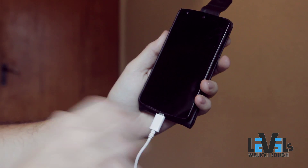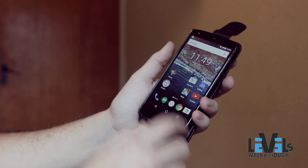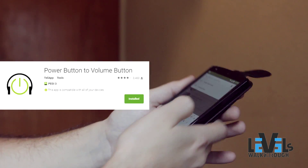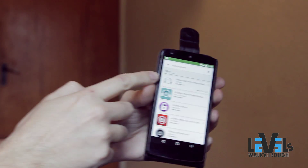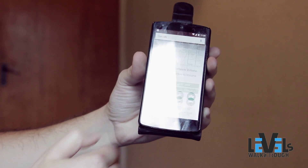You can unlock the screen with the USB cable connected to the PC — see, okay, now it is unlocked. Then go to the Play Store and download 'Volume Power', and you will see this app.